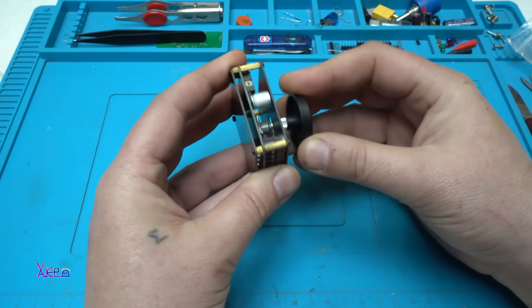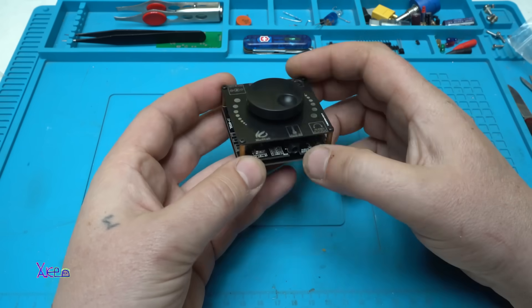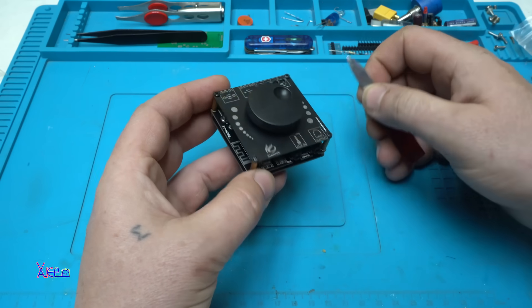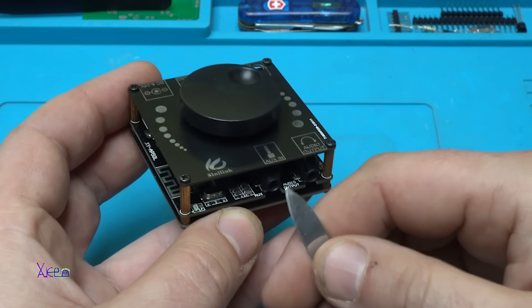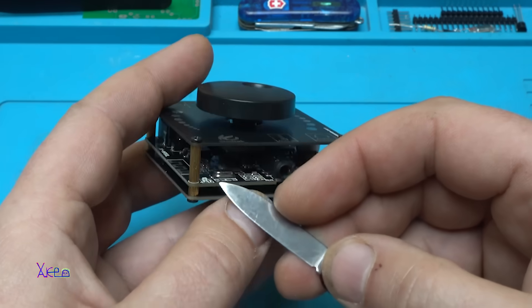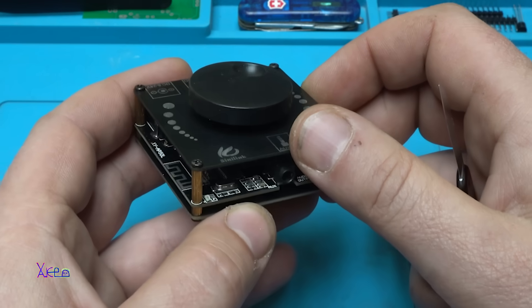Just putting on the knob — okay, let me explain. This is the volume knob with a power switch — power off and power on. At the front we have AUX in for audio input and audio output if you want to connect your headphones. Right here we have a blue LED that indicates power and Bluetooth connection.